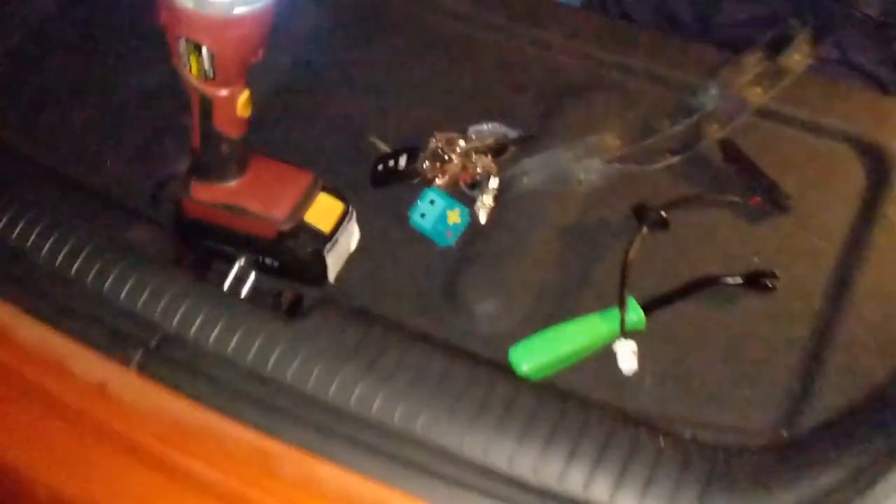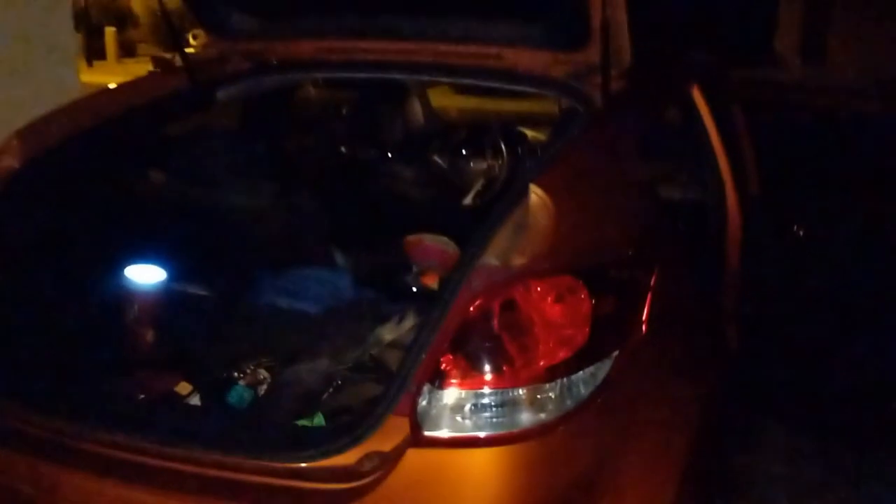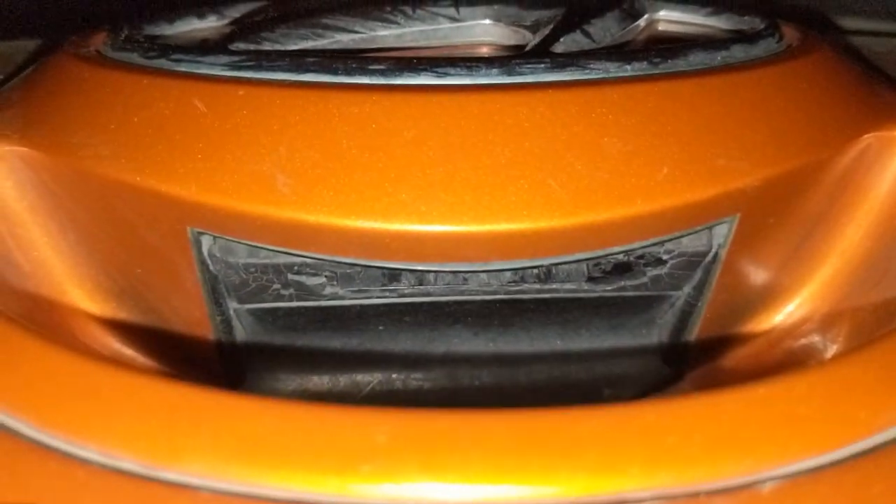All right guys, today we're gonna fix a 2012 Hyundai Veloster. Basically the problem was that I cannot open my trunk because there is no button right there. I don't know if that disintegrated due to heat or my heavy hands, but anyways, I went to the dealership and they're trying to charge me $1,000. We're gonna fix this, but I'm about to show you how to do it for $40.